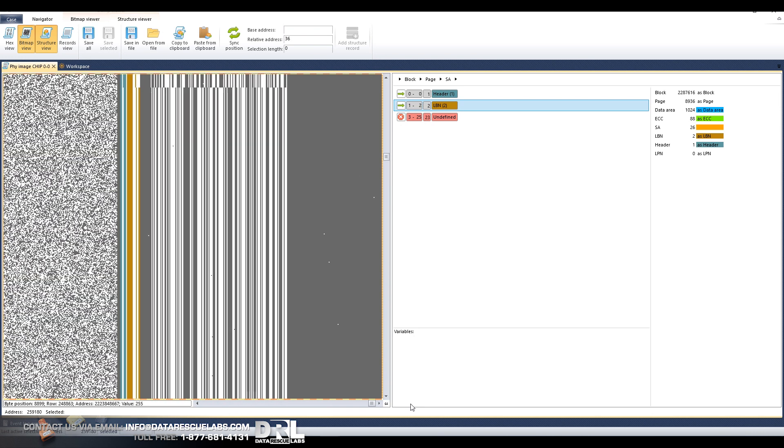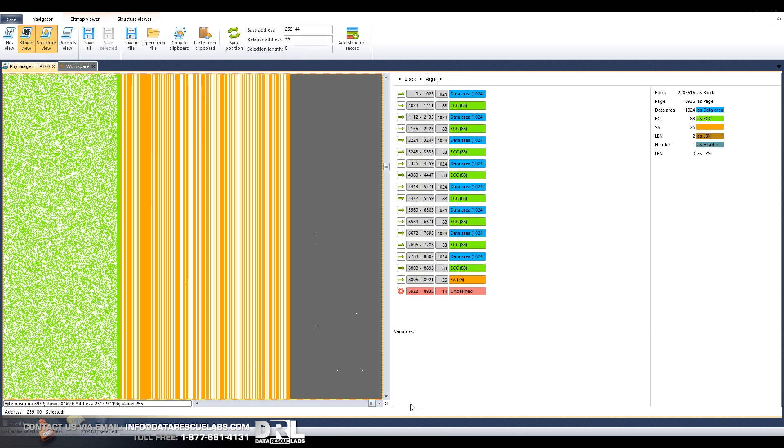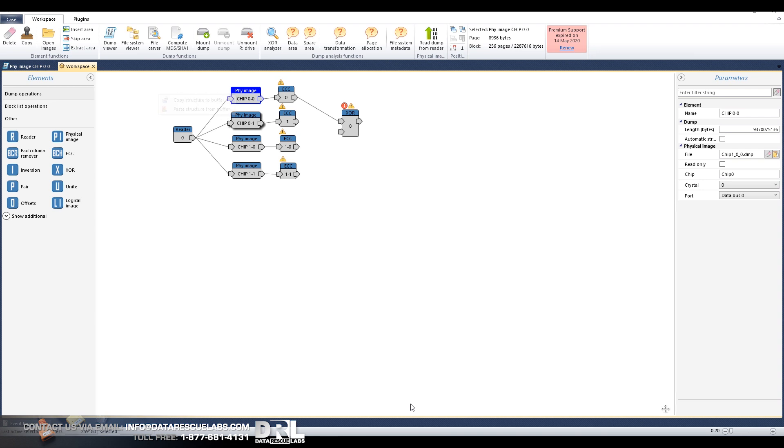You see all these dots here at the far end of the chip — these are errors that are not corrected yet. I've actually re-read the chips a few times because the first time the chip didn't look very good; there were a lot of problems. So we fixed that and now we have the structure ready. I'm going to copy the structure and paste it onto the other elements, and double-check if the structure is in there. And there's the structure — that's pretty much done.